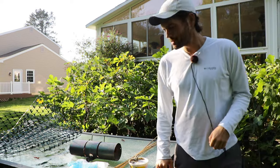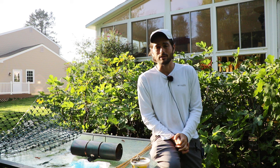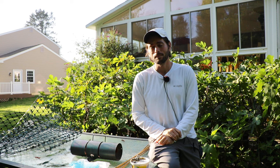All right fig lovers, this is Ross the Fig Boss and today's video we're going to talk all about protecting our figs, specifically the fruits. Because we work really hard throughout the season to water, fertilize, and care for our fig trees only to have some critter or pest ruin it at the end when we're actually harvesting our figs.